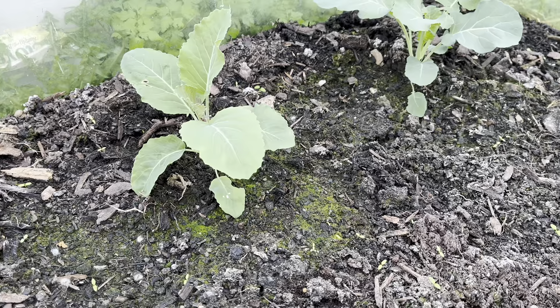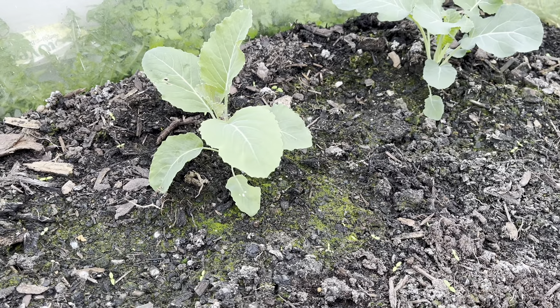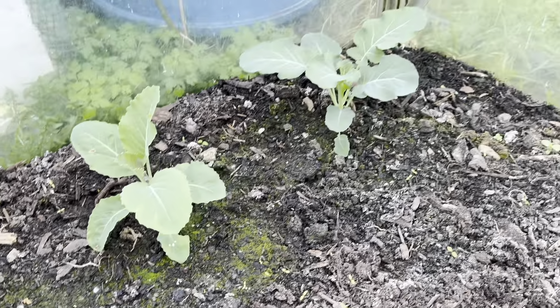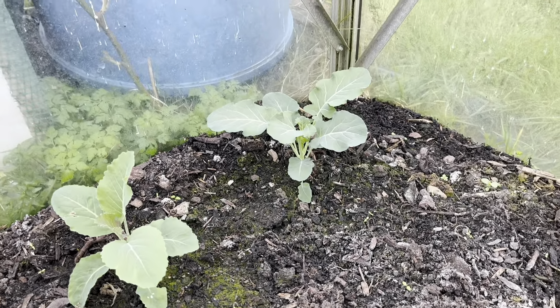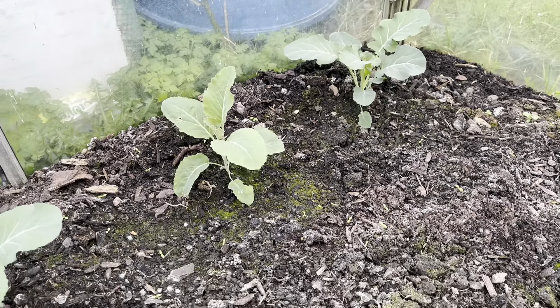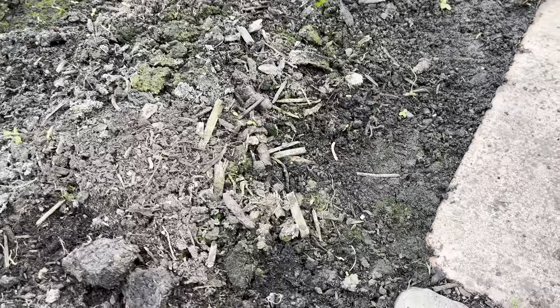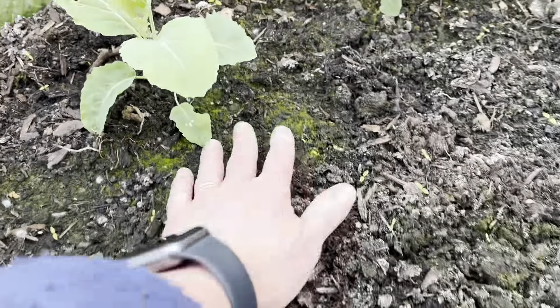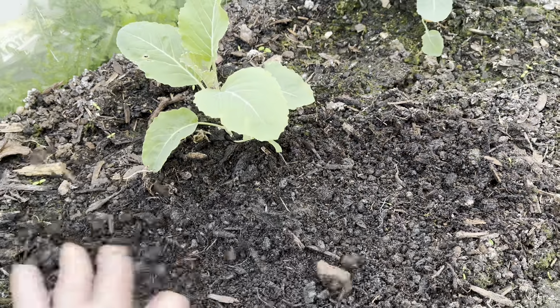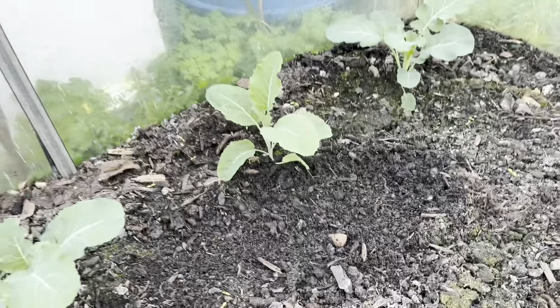Here we go — this is the algae that I was telling you about. See how you've got this kind of greeny colour on the soil? It happens quite a bit in this corner because I do have a bit of a leak. All I do is give it a little bit of a tickle and rough it up. There — that should be fine.